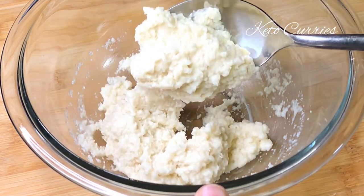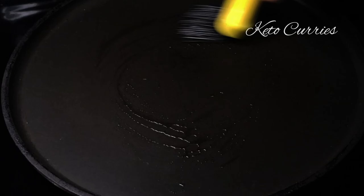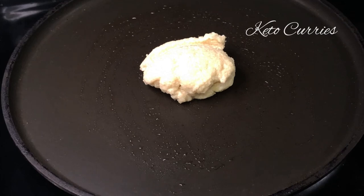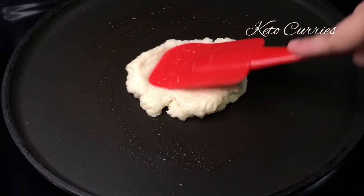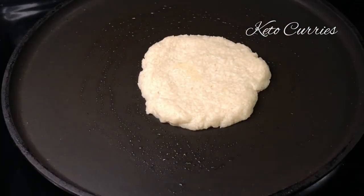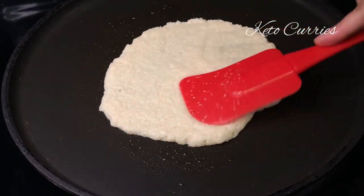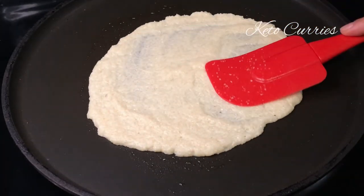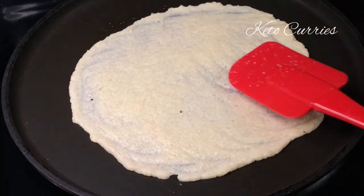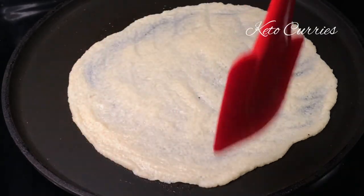You should absolutely use a non-stick pan for this recipe and grease it with some oil or melted butter. Do not turn on the heat as yet. Take half of the batter, place it on the pan, and start pressing it down with the spatula. You can sprinkle a little bit of oil on the dough so it doesn't stick to the spatula. Keep pressing it down so the dough gets thinner and thinner. If there is a tiny hole, you can easily just fill it up — just press it down with your spatula and it gets covered up.